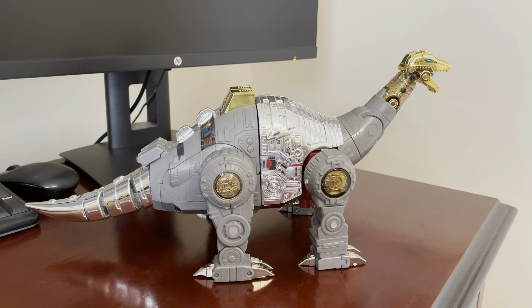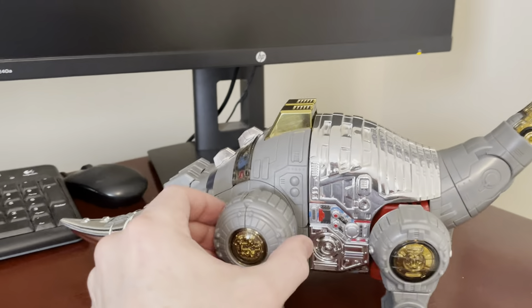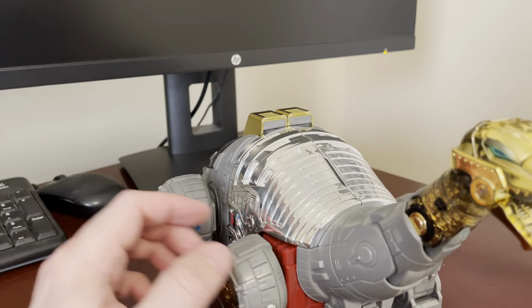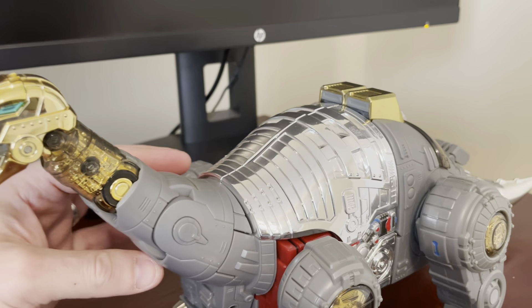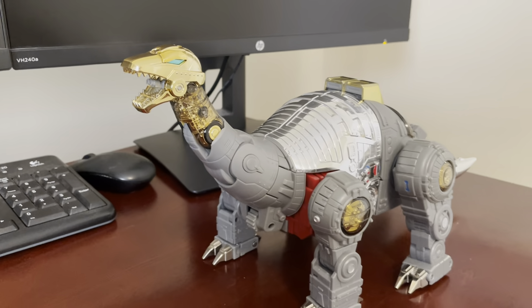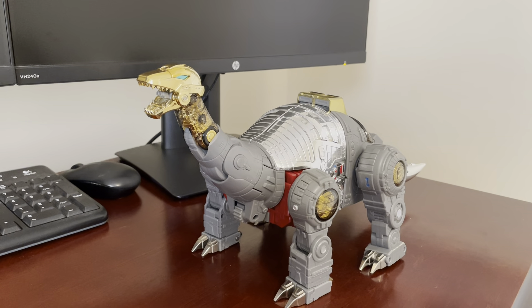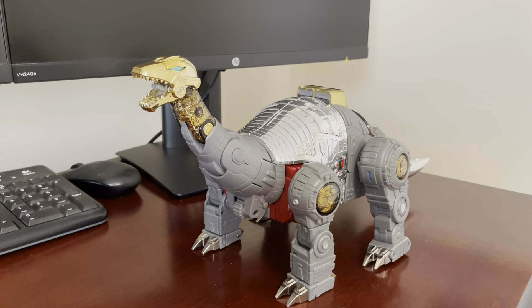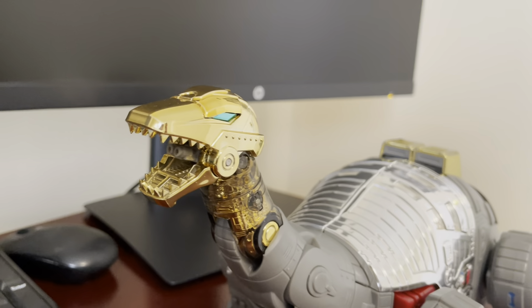I think if I were to get a set of bots in Dino mode for display, it would be the Fans Toys. I remember having Grinder, and I just thought him in his T-Rex mode was really impressive and really nice looking. So my vote would be robot mode Gigapower, maybe Dino mode the Fans Toys, just from a preference standpoint.